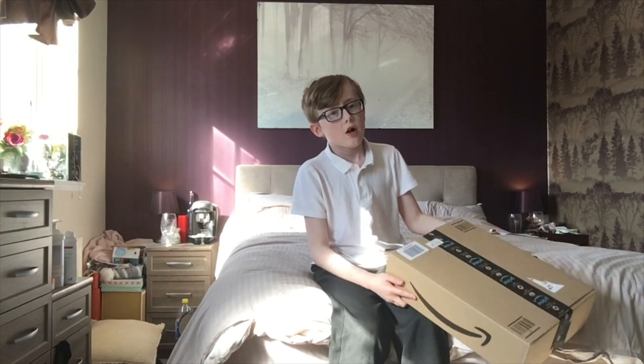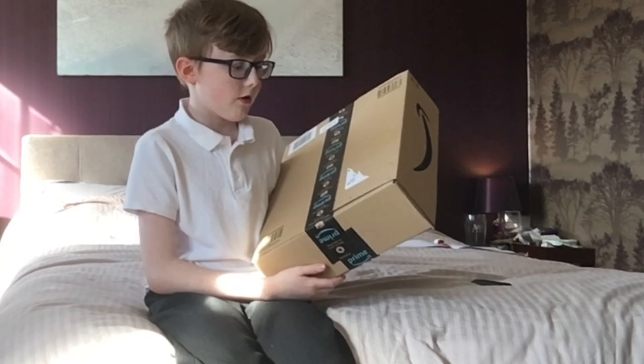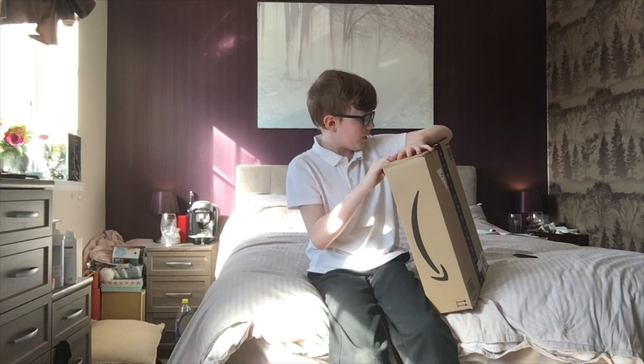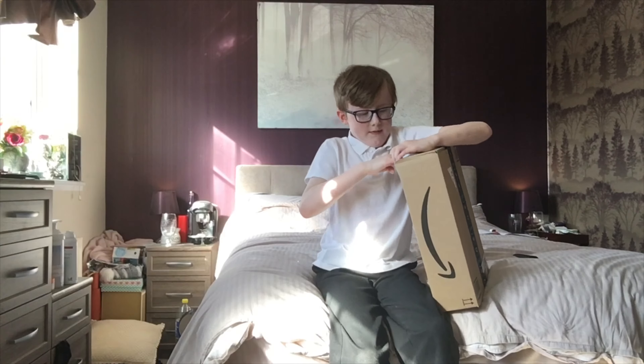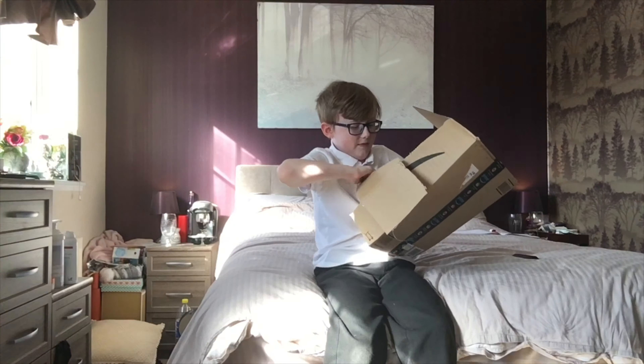I've got a new tripod. I do have a tripod right now — I've got my phone on it right now — so I've got a new one. Apparently it's a lot bigger; every leg is 21 centimeters long.